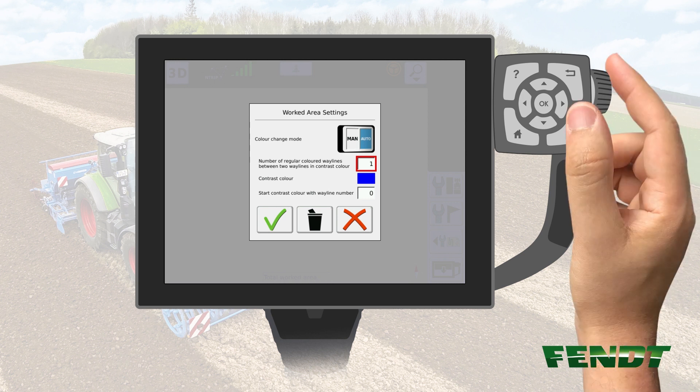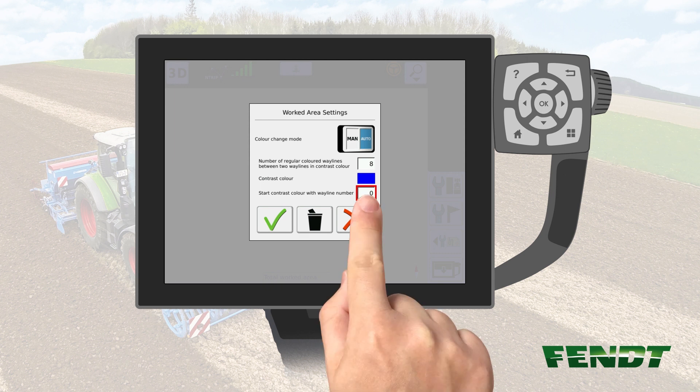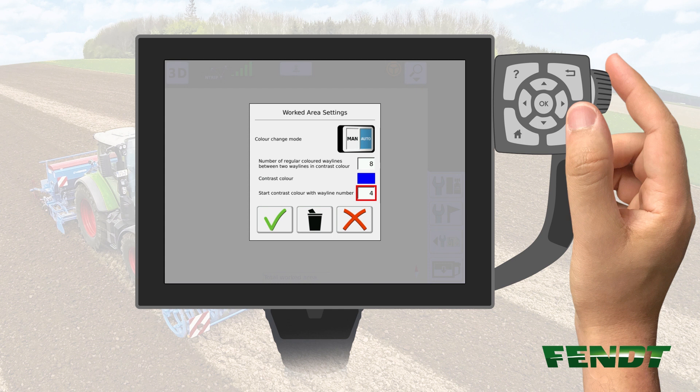Adjust the number using the scroll wheel of the terminal. Afterwards, select the number of the starting line using the function Start contrast color with wayline number. Please note that wayline number 0 is also counted. In our example, the first tramline would be after 5 seeded passes, meaning that the number entered here has to be 4.